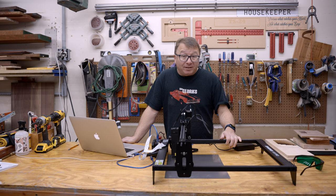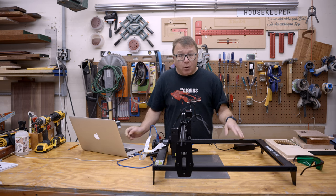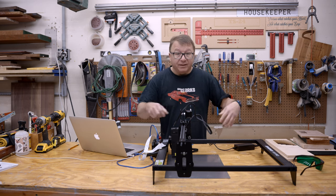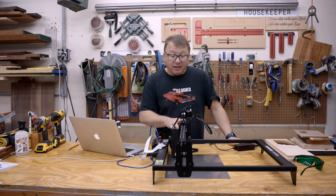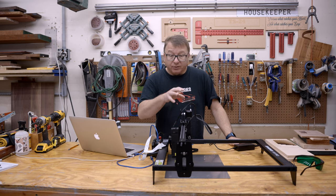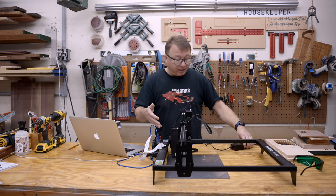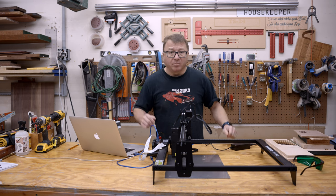They sent me the Atomstack A10 50-watt laser, which has a 10-watt optical output at the 445-nanometer range, which is typical for diode lasers like this. It has a 410 by 400-millimeter cut and/or engraving area. It's got the controller on the front and it is belt-driven, with one motor for the Y gantry and one motor for the X gantry — fairly typical for laser engravers in this class. It comes with an external power brick, which is not integrated in, and I think that's actually probably a good thing, as you can replace it independently.